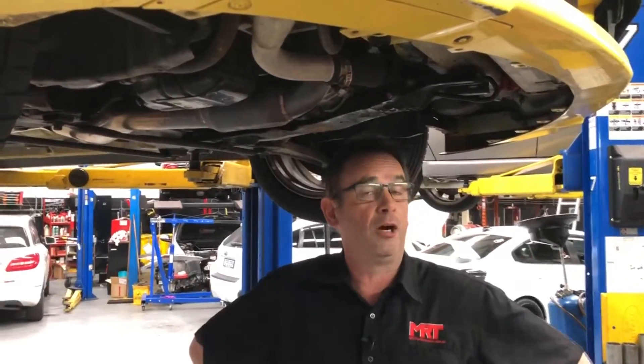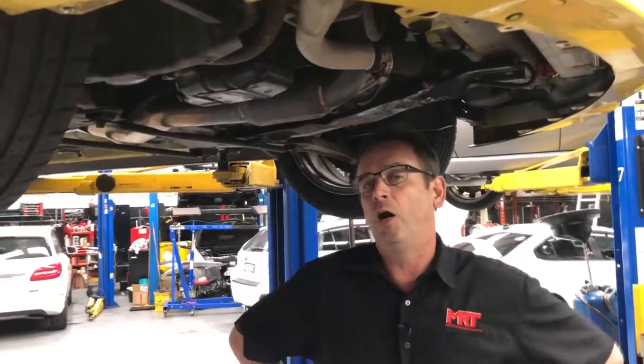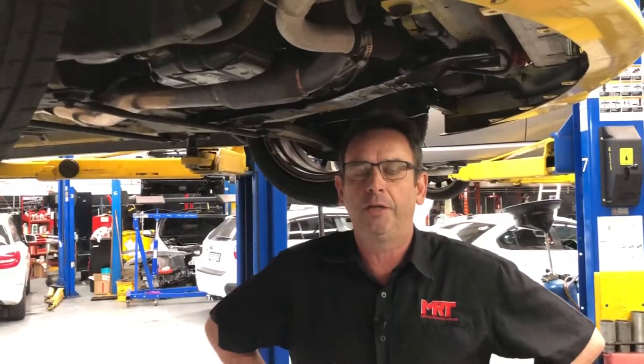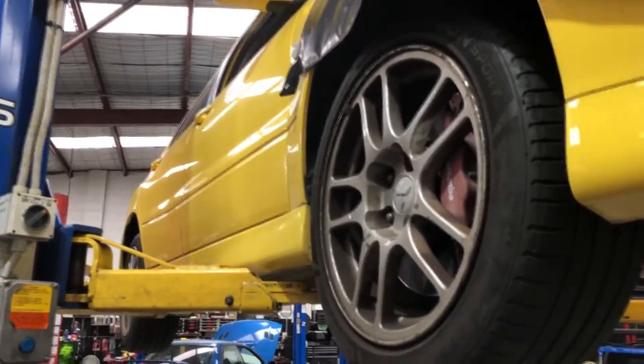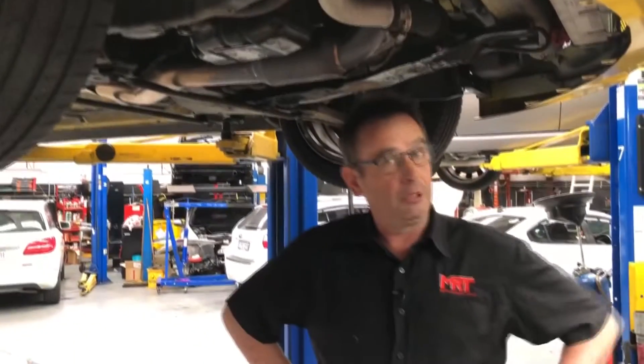Hi, I'm Brett. Today I'm going to do a video update on our long-term review of the MRT XB kit on the Mitsubishi Evo 9. Sitting above me is an Evo 9, which I'm very passionate about because it's one of my favourite cars that I used to own, which was part of our original R&D project.